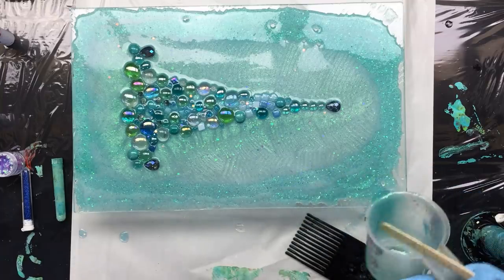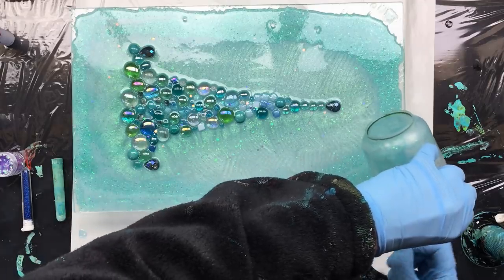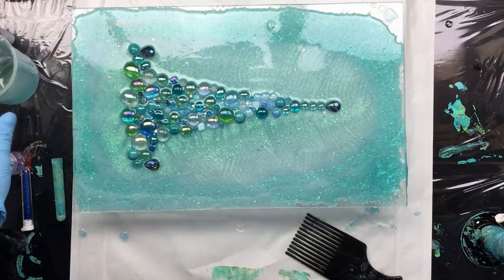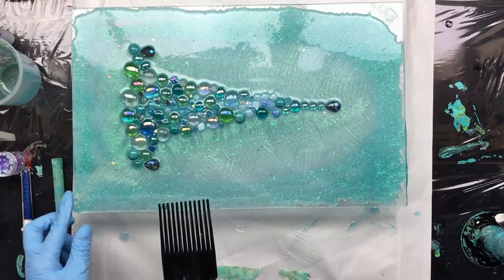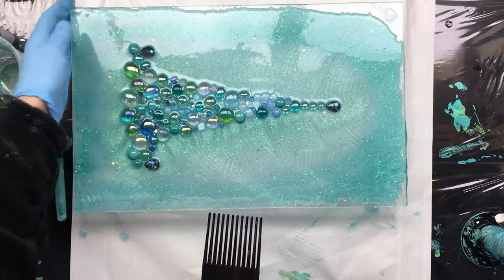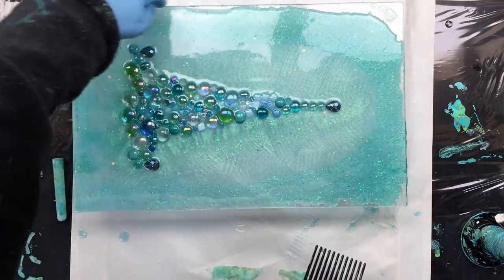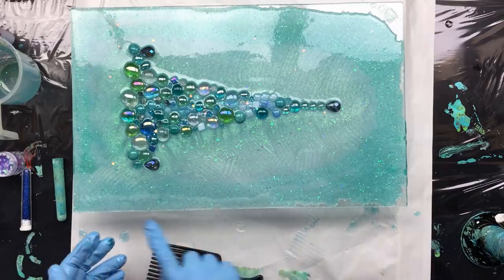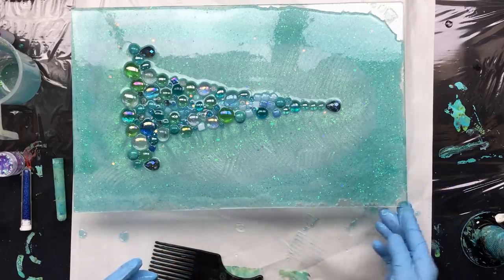There we go — and it's really starting to look like something, an underwater color. I really like the color. Now getting my little comb again, because I'd like to comb it a little bit, and of course I want to do the sides. Because I have ground the glass on the side, so there's no sharpness at all. But when you do that, it also sort of makes it look sandy. So when you pour, the good thing to do is get some of your resin on your finger and just swipe the sides like this.